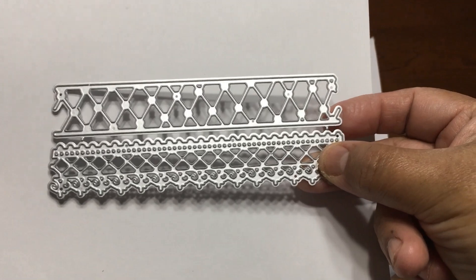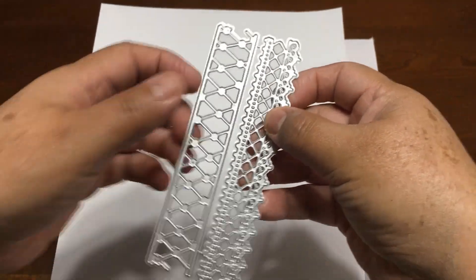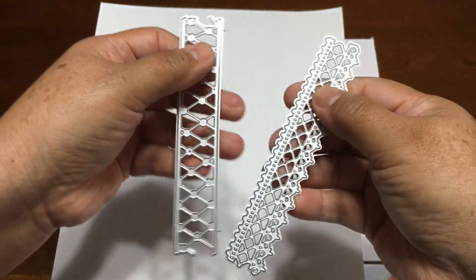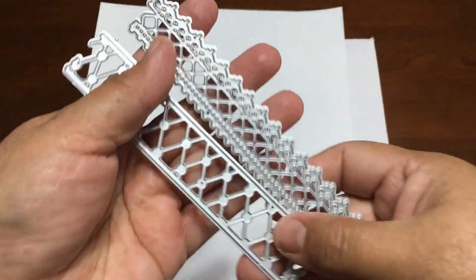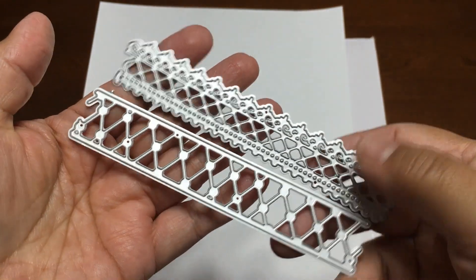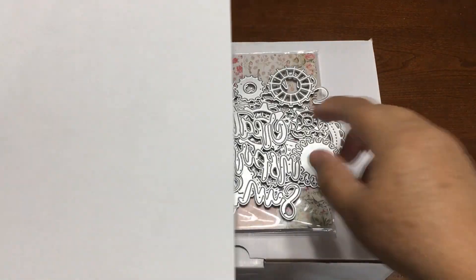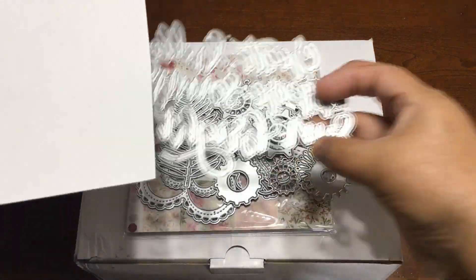This one comes in a set of two dice. I had to break them apart, like this, and then you have two border dice. I'm going to share with you the samples in papers. So I need to break them all apart.